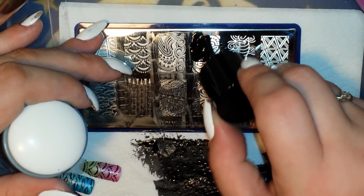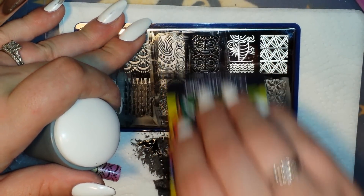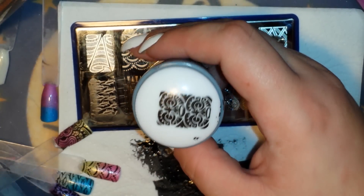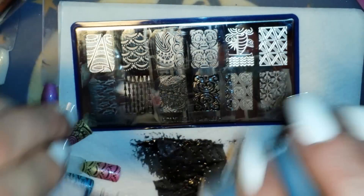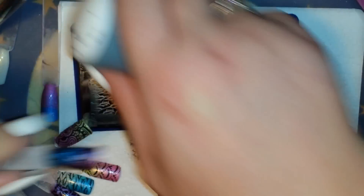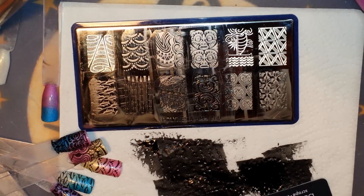I've been checking out their blogger collab sets and I definitely think I'm going to have to snag a couple of those plates. I've seen some really awesome ones — you should definitely check them out. Some awesome ladies have done collabs with them to make these plates, including Swanette from Nail Stamp for Fun, and many many others.